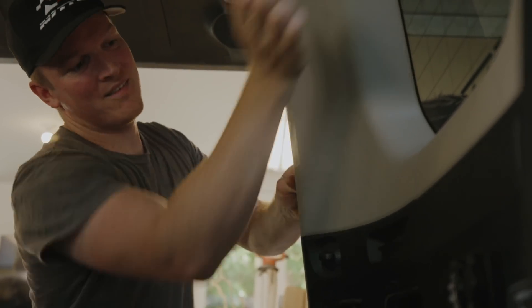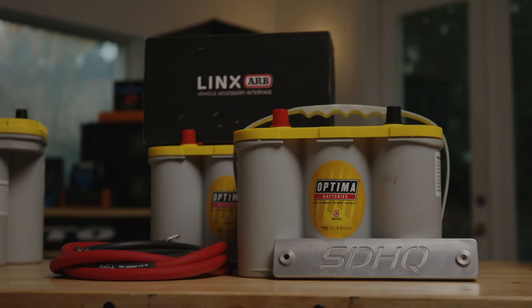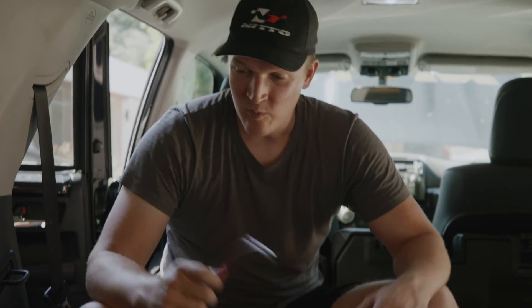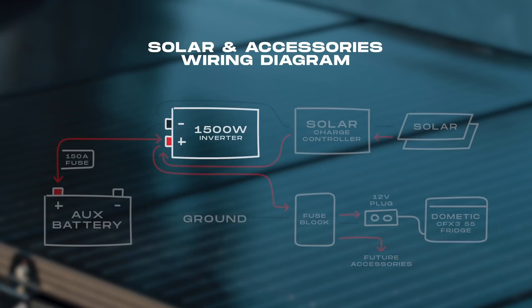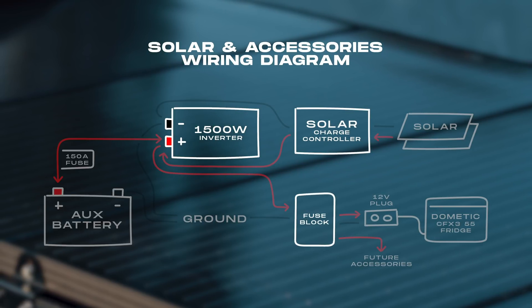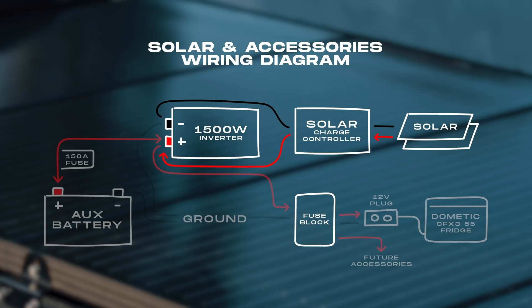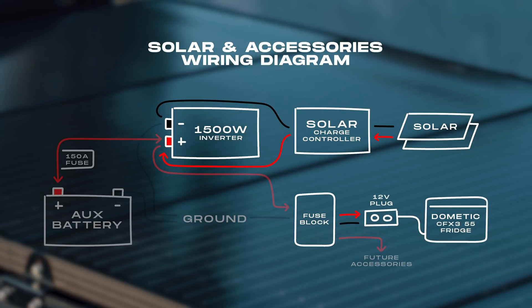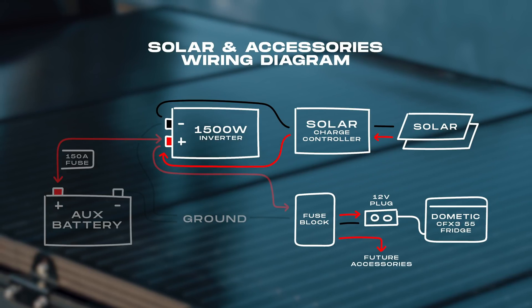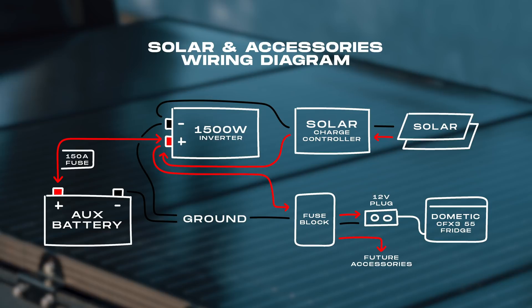We've been wiring up the 2015 4Runner. We have the incredible Optima dual battery setup hardwired by our friends at SDHQ up front. We've been getting all the components in the right spot — we've got our 1500-watt inverter, our solar charge controller, our Blue Sea fuse box. We've run a 10-gauge connection from our solar panels up top, a line for our Dometic hardwired 12-volt connection, and additional lines for other 12-volt ports. We've also brought our two-gauge wire from the front from our dual battery setup.